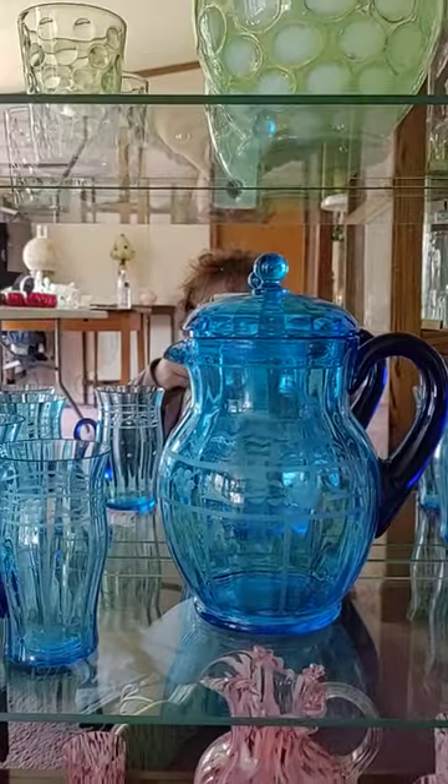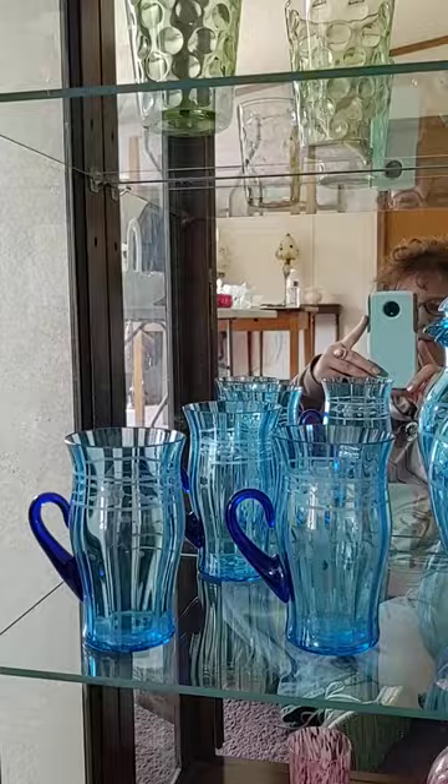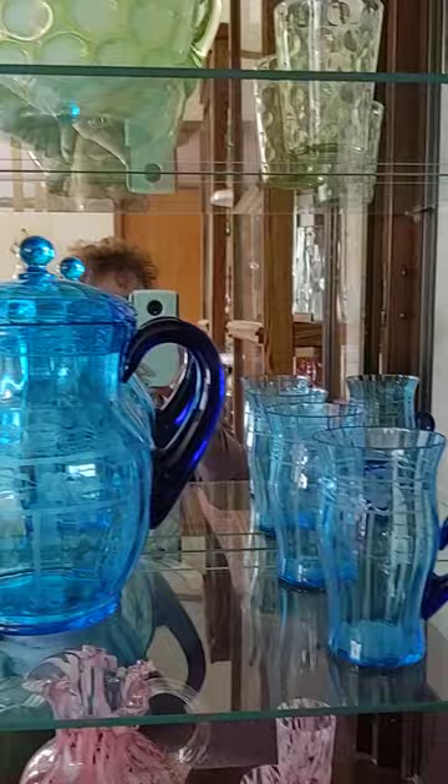Hi everybody, Rosie here. It's not every day we get to get out and visit with some Rosie members. We are looking at collections today, and look at this — what a treat.